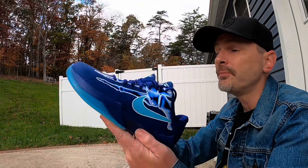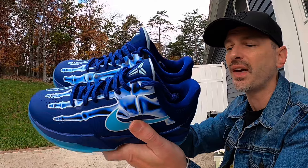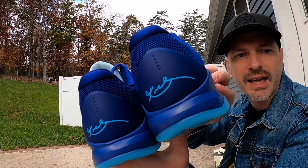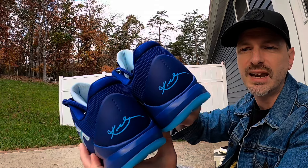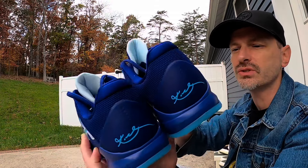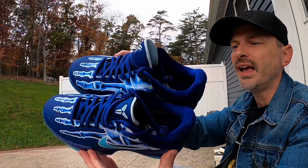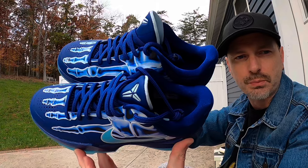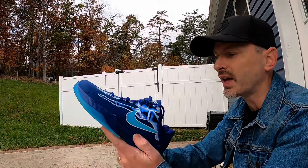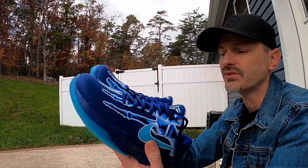Looking at these bad boys, pretty much the whole upper is synthetic. We have that cool Kobe signature there on the back — I love those colors, like a navy blue and then a nice lighter blue for his signature, and we have that lighter blue for the swoosh as well. I just love this bold graphic on the top, and I think it's awesome that it glows in the dark. They dropped these at the perfect time of year with Halloween coming up.